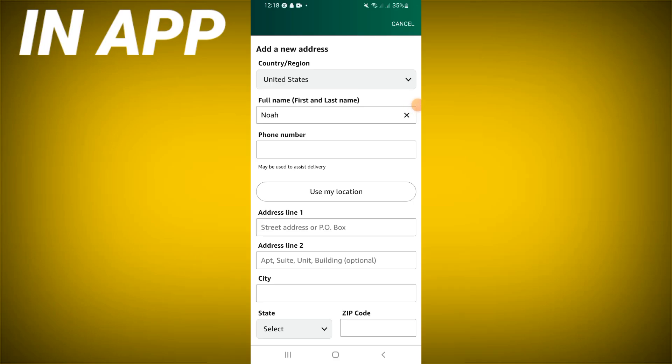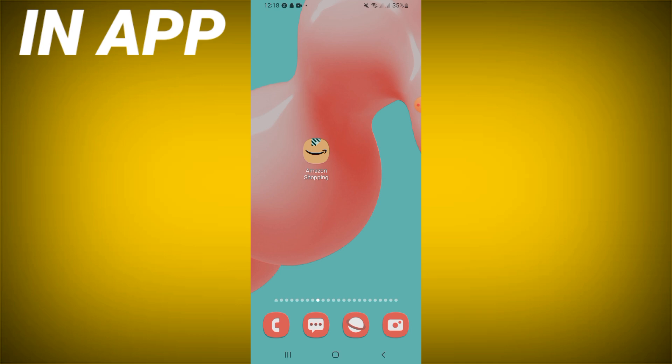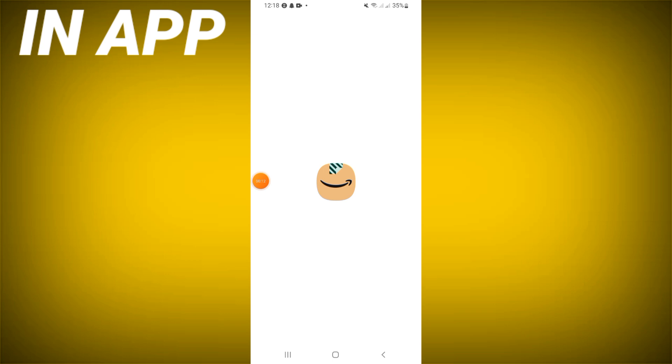How to add an address on your Amazon shopping. Welcome guys, we'll show you how to do this easy and quick. Now let's start — you just have to open your Amazon shopping first.